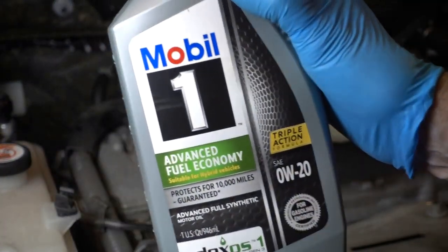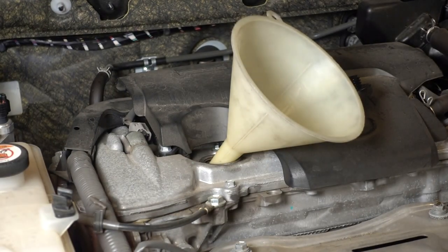Using Mobil One 0w-20. It takes 4.6 quarts.